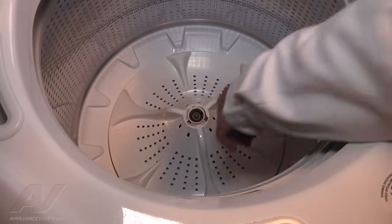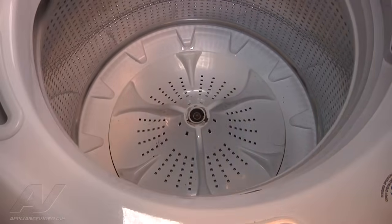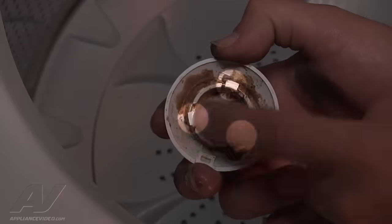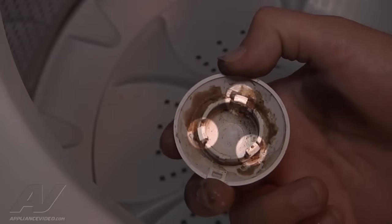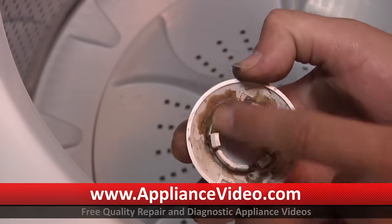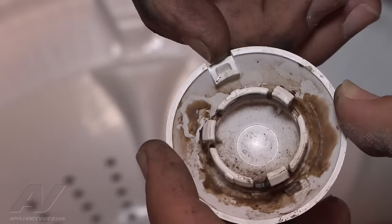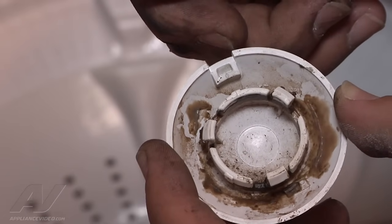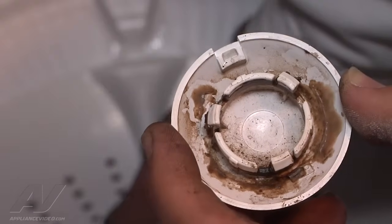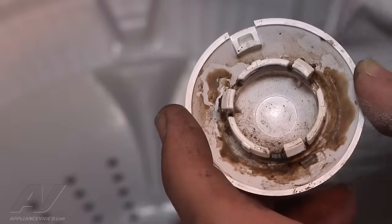Once the impeller is secured, we want to reinstall the cap for that bolt. There are three plastic tabs that have to line up with the correct slots down below — if you don't line them up and just push it on, it will break the tabs off and the cap will not be secured correctly. The notch on the impeller cap is going to line up with one of the three veins on the impeller. It doesn't matter which one. Remember that when you go to reinstall the cap.